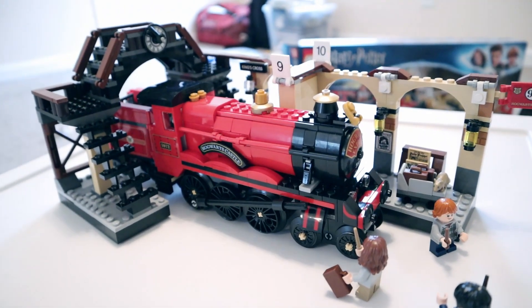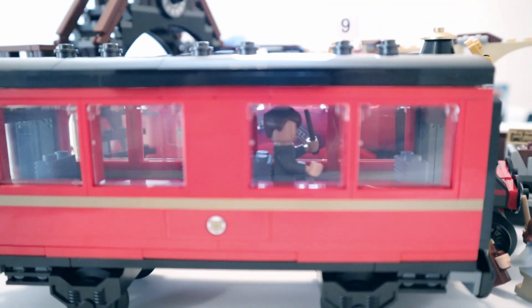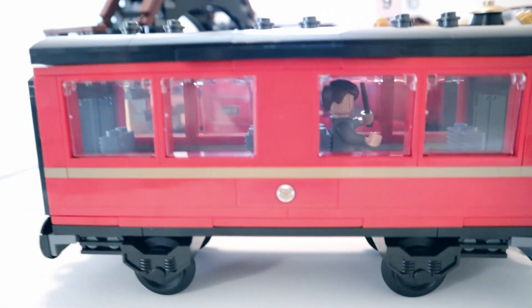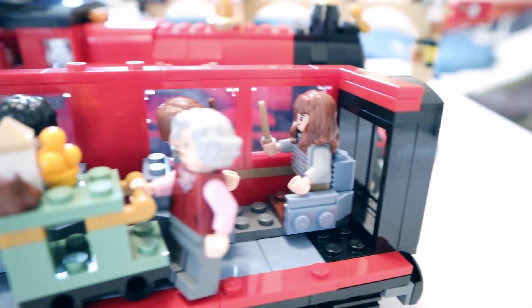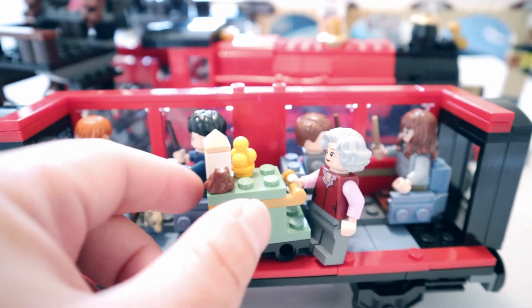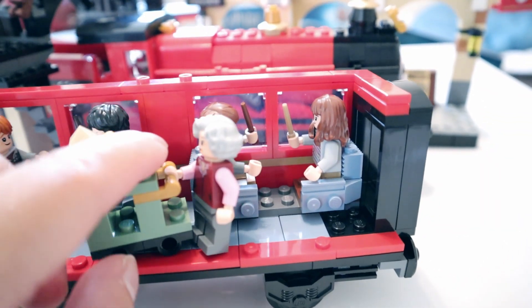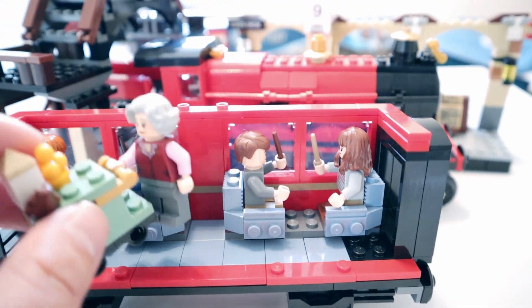So that's the Hogwarts Express, and it's gonna leave at 11 o'clock. Meanwhile Professor Lupin is already in there. The lady with the trolley — got Hermione right there and Professor Lupin. Harry and Ron with Scabbers. Look at that cute chocolate frog right there. Anything from the trolley? Anything from the trolley?